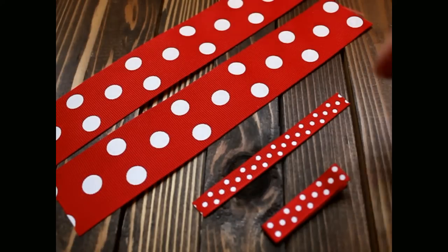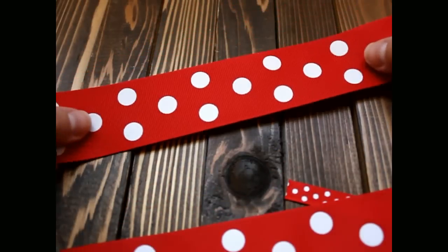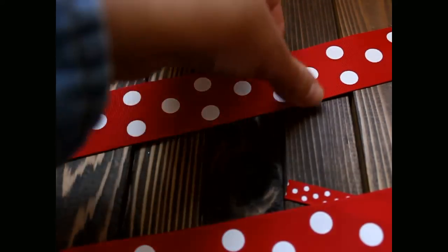Let's get started. First, you will take your inch-and-a-half ribbon and we're going to go ahead and seal the edges.